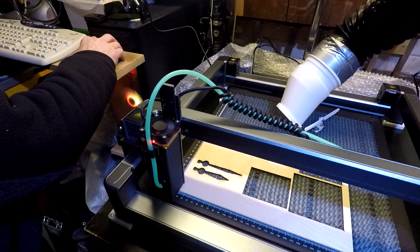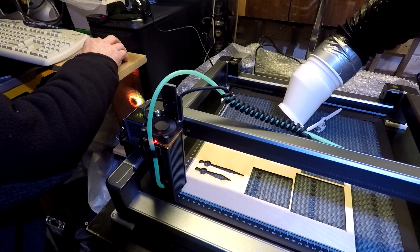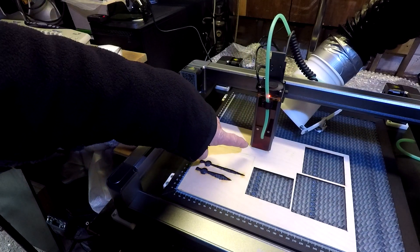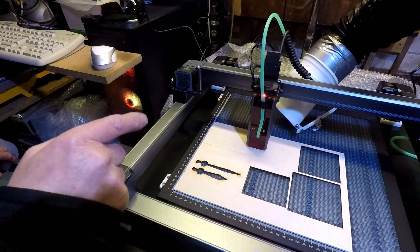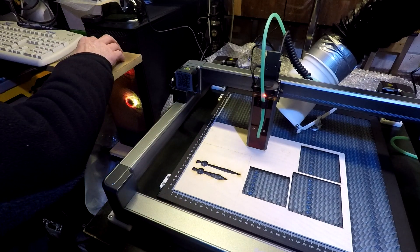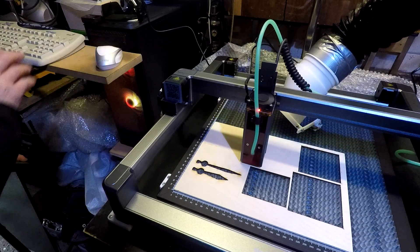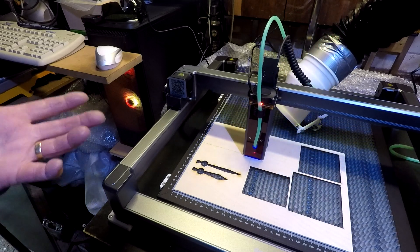I'm sending the framing job over using absolute coordinates. You might just be able to see it - there's no sticker there now. When I do a framing run it comes on as a pointer so you know where you're framing. You can just see it - it's crystal clear so you can line it up.